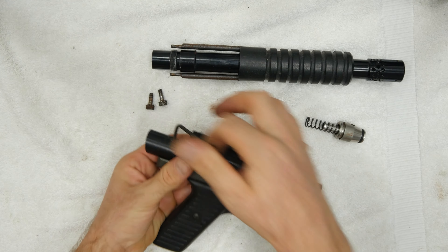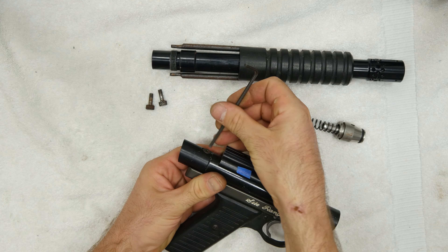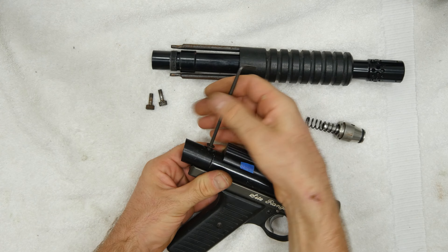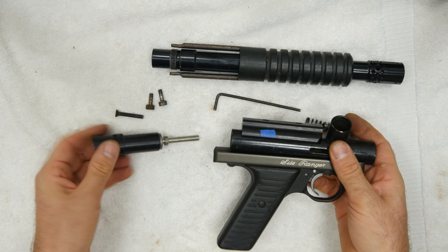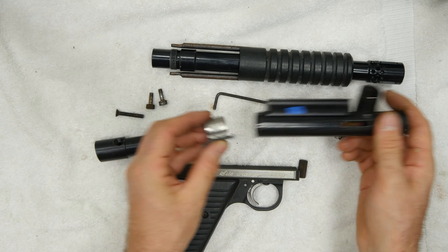Now I'm going to unscrew my back valve body screw. Okay, my back valve body screw is taken out. Slide my valve body out, slide my body off — my hammer slides out the back.